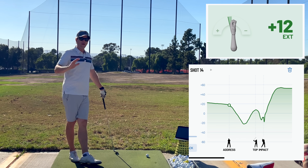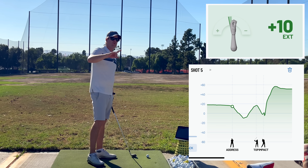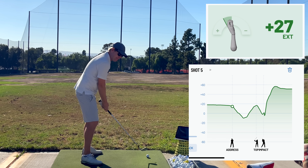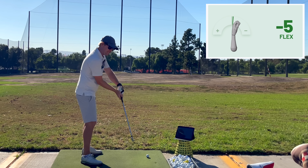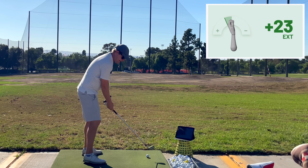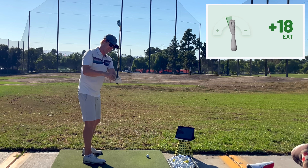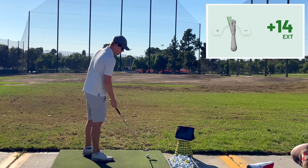No matter what I did, no matter how weird a feeling I would try, I would always have that dip going down where I'm extending my wrist. And I would think to myself, there is no way I just hit that shot and I flattened my wrist on the way back — but I was, for sure. The HackMotion was showing that.